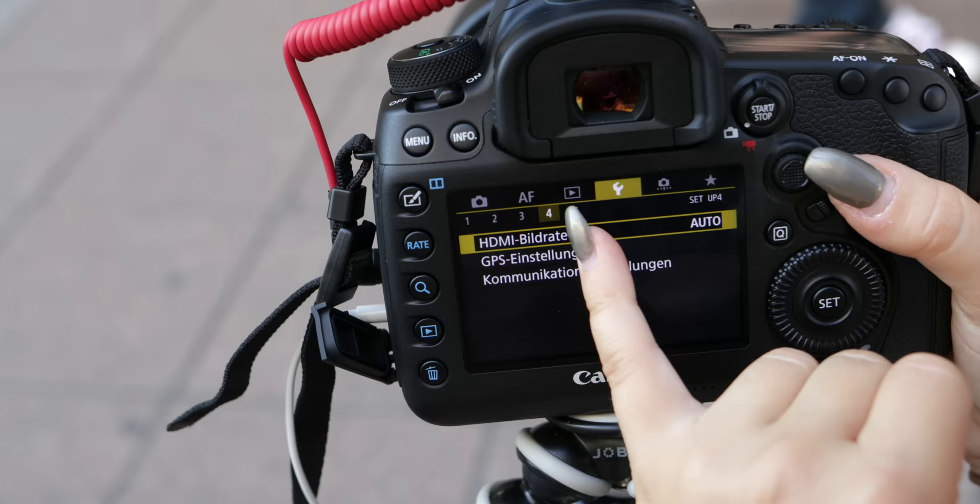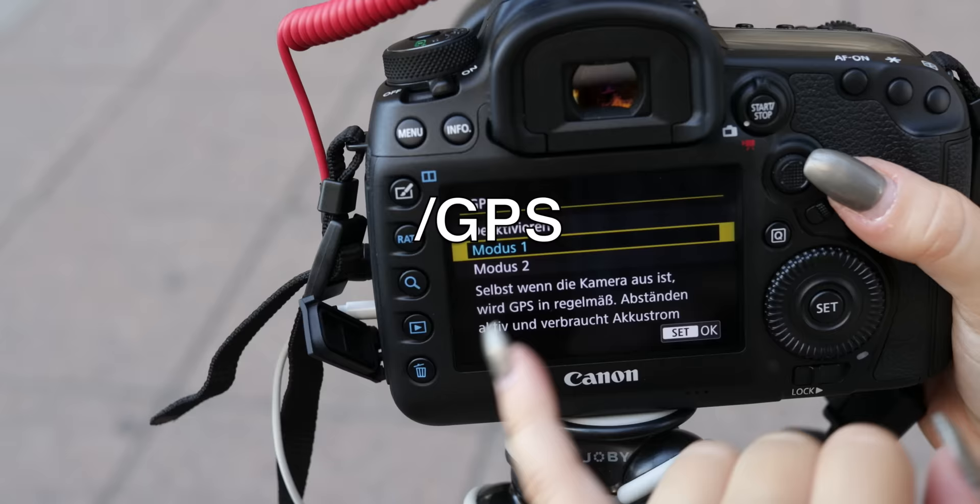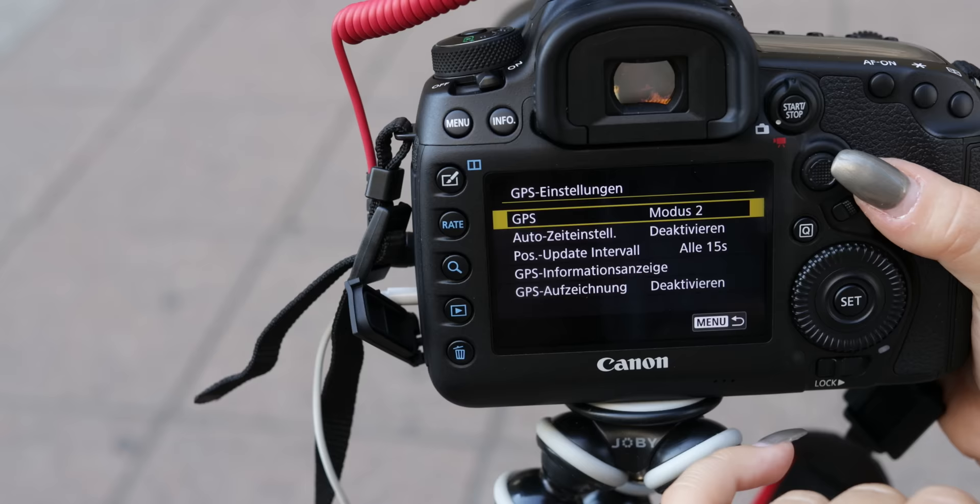For your next trip to the jungle or the Masai Mara, you now have a great feature called GPS included. It's not new overall, but it's new for the 5D. You can use GPS in two different modes that will be explained before activation, and be aware that it will drain your battery.